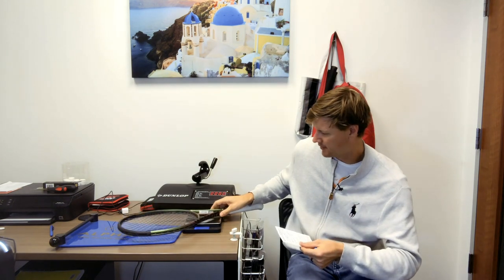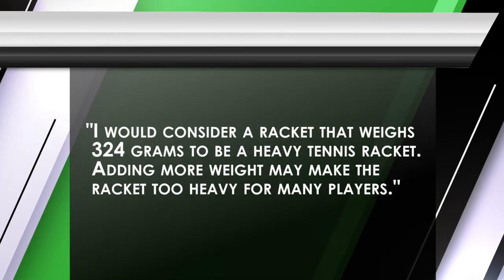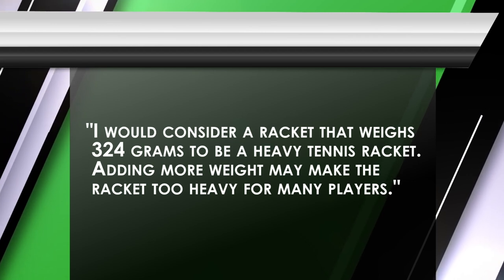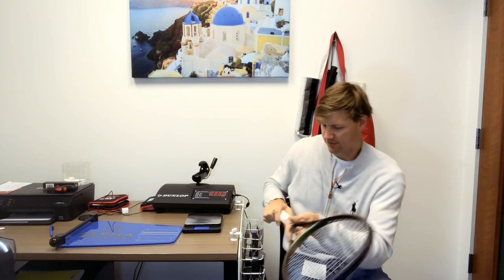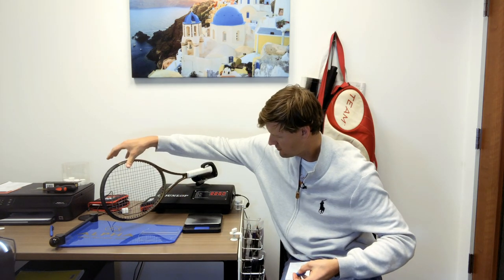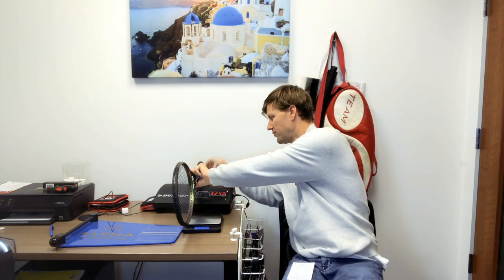So 10 grams to this racket. This Blade V8 right now is measuring at 324.7 grams. If I add this amount of weight, we're at 334.7 grams. The swing weight right now is 324. This is strung but no additional weight added, and there is an overgrip on the racket.